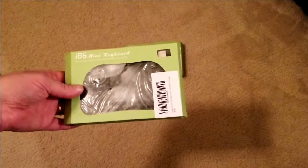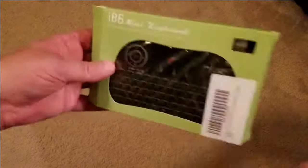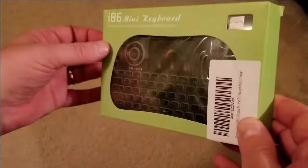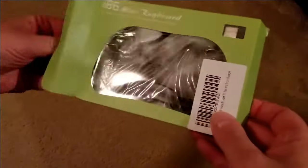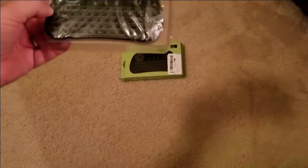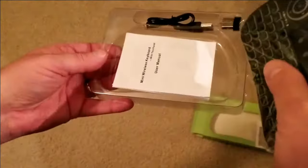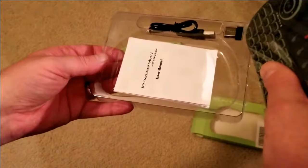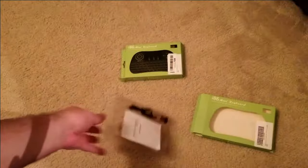These are actually about the same item — it's the i86 mini keyboard. The only difference between the two is one is backlit white and the other has multi-colors. It's basically very light and comes with a charger and a wireless dongle to plug into your USB port.